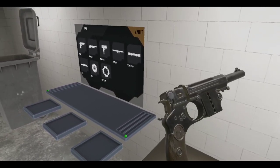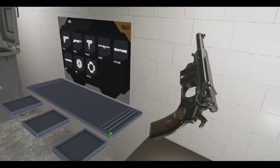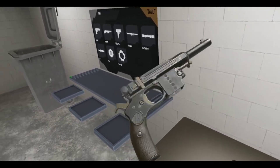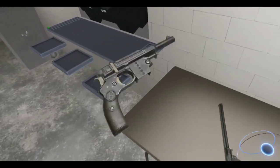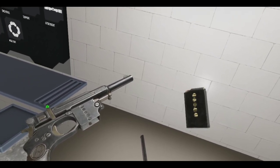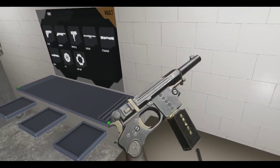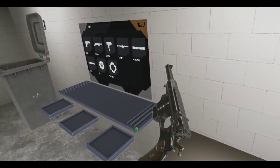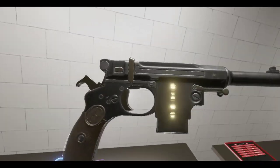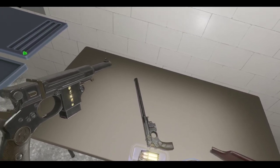I'll look at the controls here. We got a safety — touchpad up is the safety. That's cool. And we got ourselves two magazines here. Oh man, I forgot how many rounds are in here, but we'll find out. I love these witness holes — you can see how many rounds you've got left in there. Let me check out the other magazine. Good stuff.